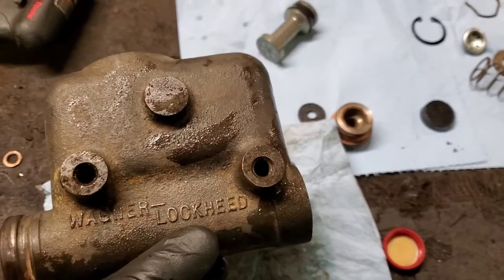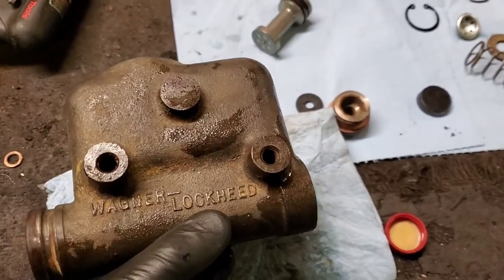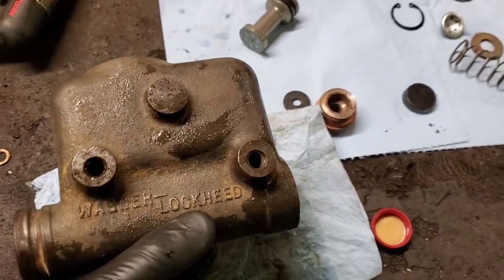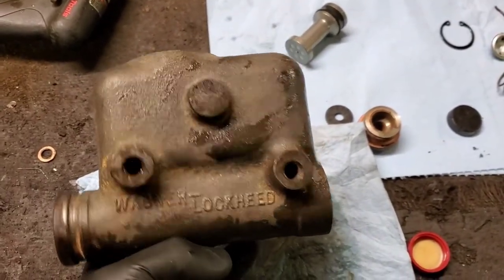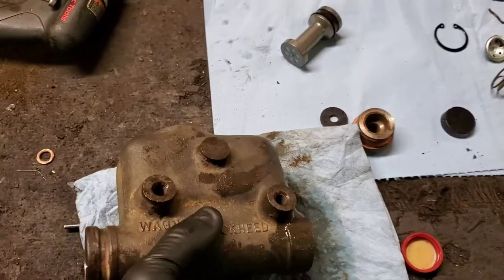It has no backup for any type of failure like a modern car does. Since 1967, cars have been required by the federal government to have dual circuit brakes, which splits the brake system. But this vehicle, this truck, predates that.